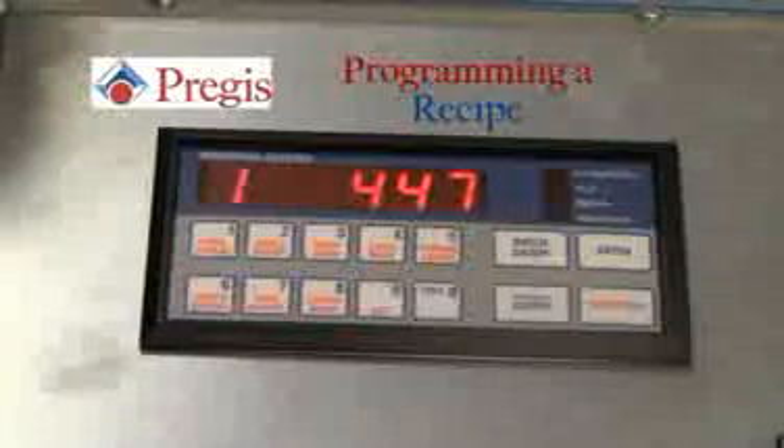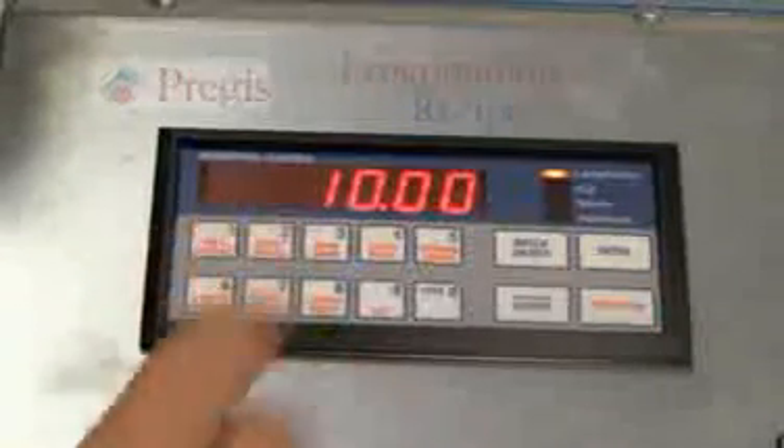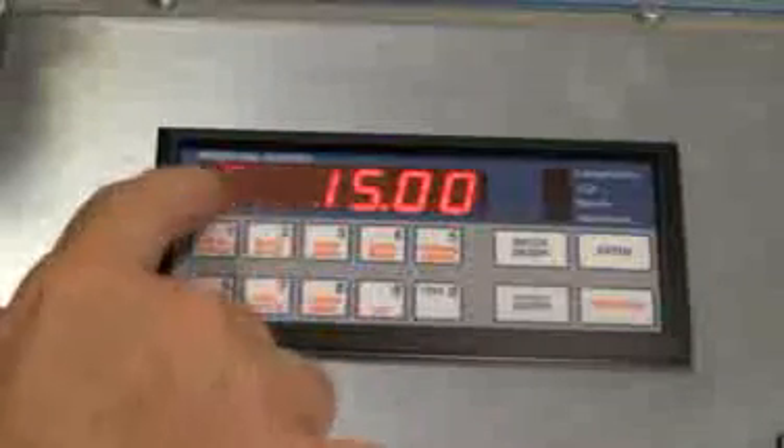We will now program a recipe. Hit enter, choose your recipe number — numbers 1 through 8. You can then enter the length of the sheet, making sure you have two spots beyond the decimal point, and hit the enter button. You have now entered your length.